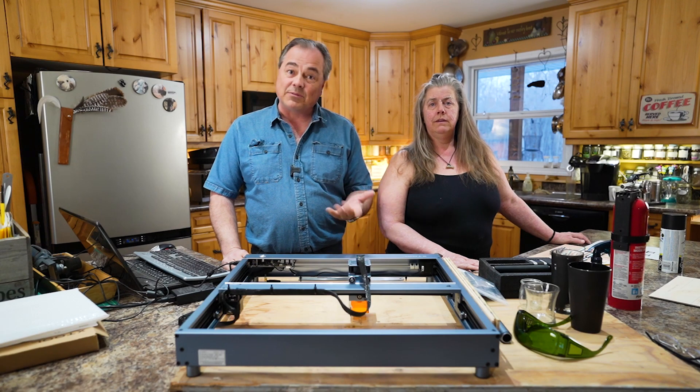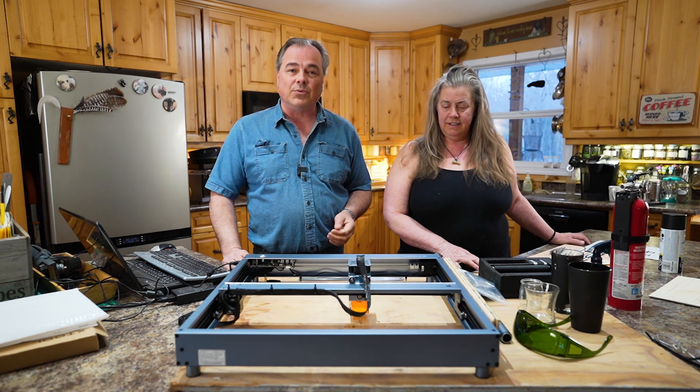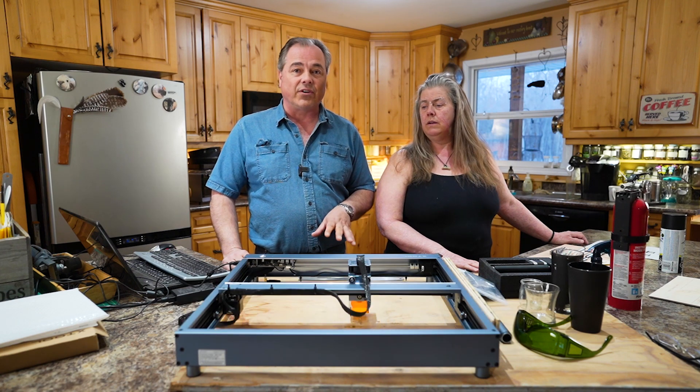Welcome to the 10 Acre Woods. My name is Mark and this is my wife Tara, and we have something exciting to show you here that was sent to us by MakeBlock, which are the makers of the X-Tool diode laser engraver.